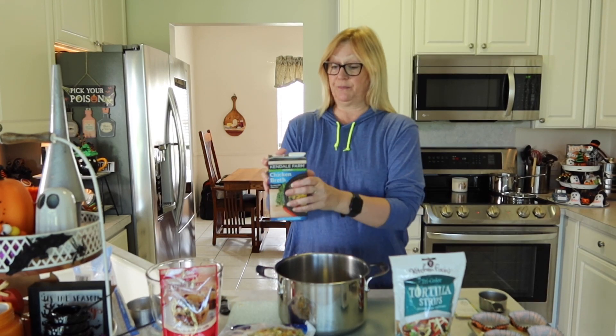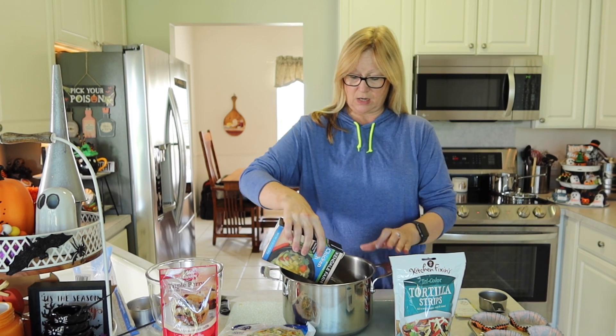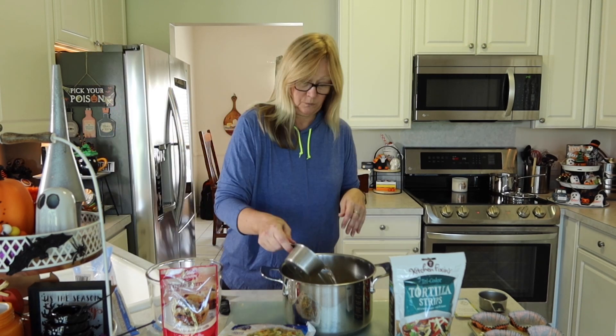Now we have our rice going, and while that's starting I'm going to add our chicken broth to our pot. This box contains four cups of chicken broth, so I'm just going to pour that in. And I read that if you have four cups of chicken broth, you should add two cups of water, so I'm going to add my water. Now we have our four cups of chicken broth and two cups of water.